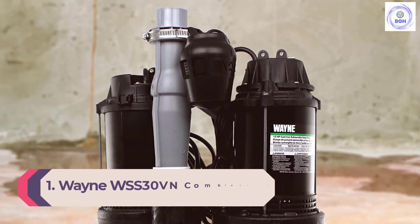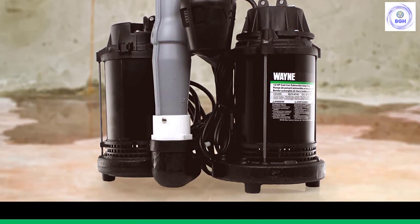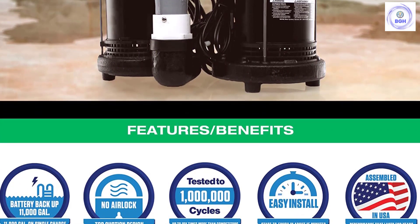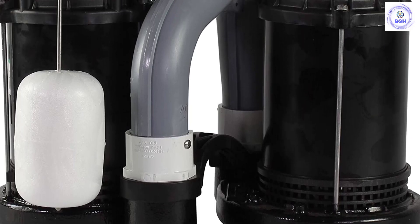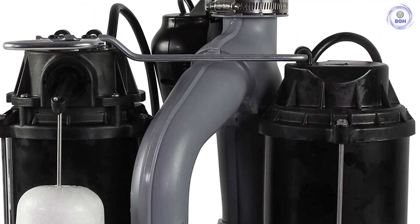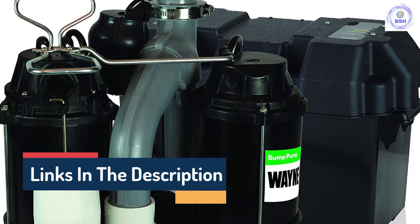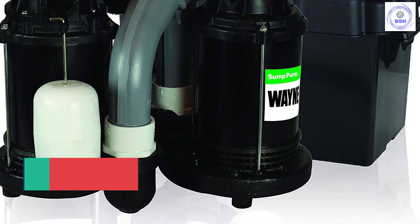Number 1: Wayne WSS30VN Combination Battery Backup System. For wet areas that experience regular flooding and power outages, you need a powerful sump pump that will keep your basement dry whether there's power or not. This combination sump pump comes equipped with a 1.5-horsepower motor capable of pumping out up to 5,100 gallons per hour when the power is on and up to 2,900 GPH when it isn't. Operating off a 75-amp-hour battery, this submersible sump pump will continue operating for hours after the power goes out. The unit conveniently switches over to battery power during outages, preventing delays in pumping. This top-rated sump pump system works in basins 16 inches in diameter and larger, and a waterproof case with digital display protects the battery.